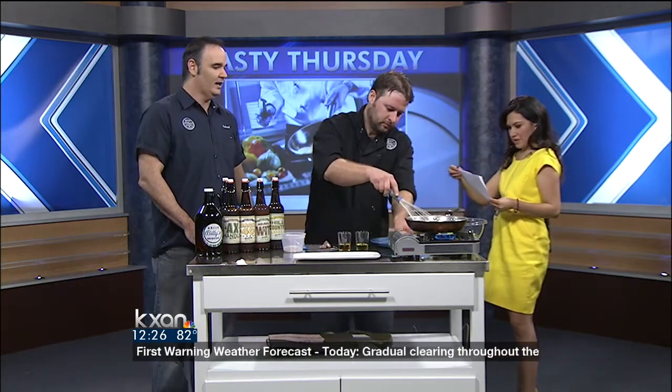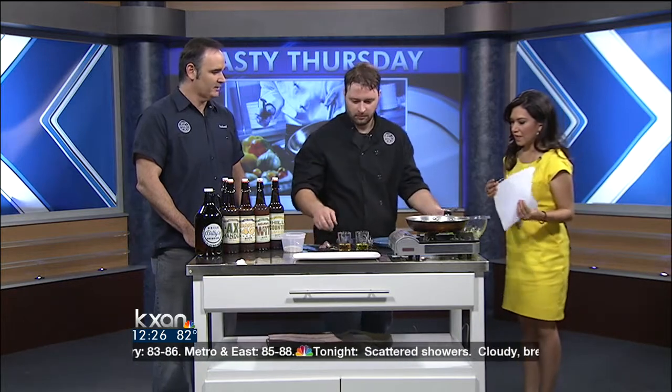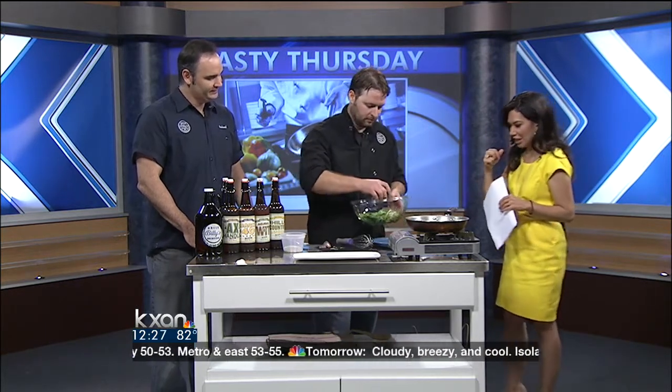Kevin does a great job. We just revamped our menu — we have a new lunch menu in place. We have dishes that start out at $5.99 Monday through Friday. We smoke all of our own meats in-house. Everything is made from scratch — nothing's brought in from outside, fresh produce every day. So he takes a lot of pride in what he does. From the drinks to the food, thank you both for being here. The location is 1530 Barton Springs Road. Easy to find — thank you guys for being here.